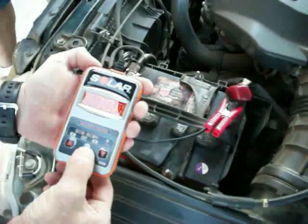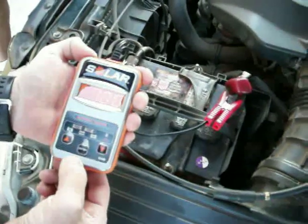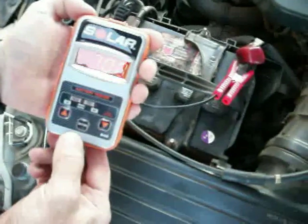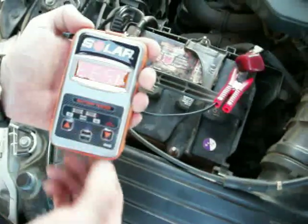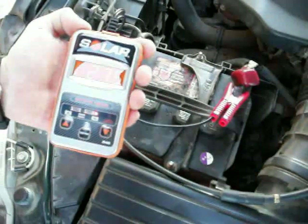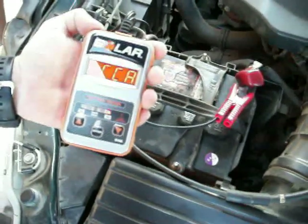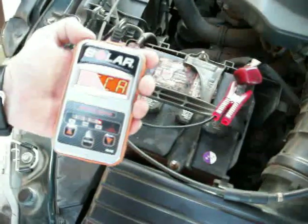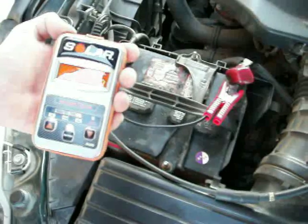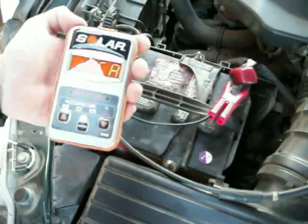The next time we press this enter button, it's going to do the actual test. It's going to take a snapshot of what the battery's doing and give us a pass or a fail, and give us the effective cranking amps of the battery. So here we go. As you can see, it's tested it — it's failed it. The effective cranking amps it shows are 275, considering this battery started out with 700. Indeed, this battery has failed. It may still run in the car, but it won't for long. We need a new battery here.